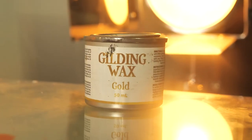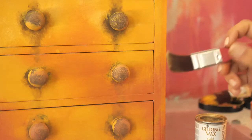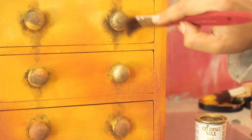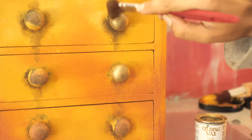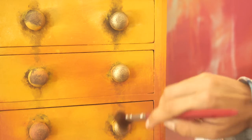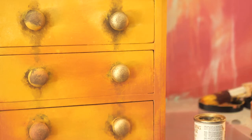We applied golden gilding wax on the handles because we couldn't resist. We usually apply the wax after sealing the piece because we feel like the wax is more intense, pigmented, and sparkly that way — so we will apply some more afterwards. We also applied wax on the edges.